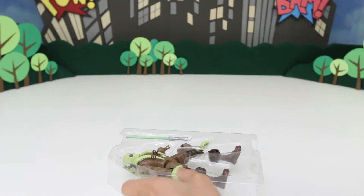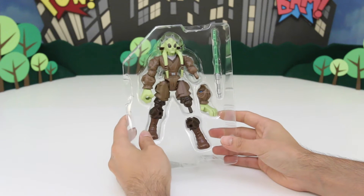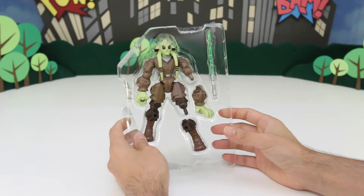Whoa! Check that out. Look at that. That's pretty cool. Let's start taking out the pieces.